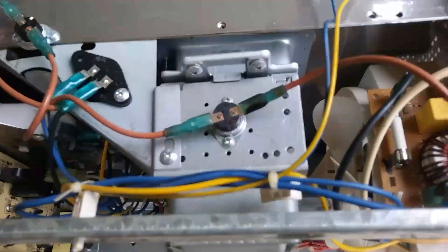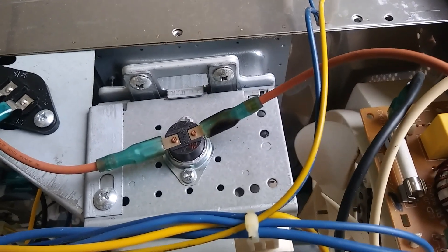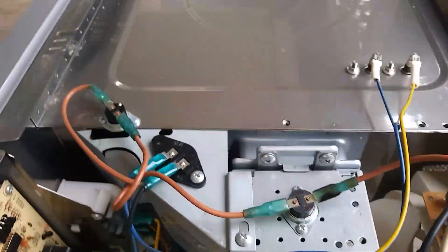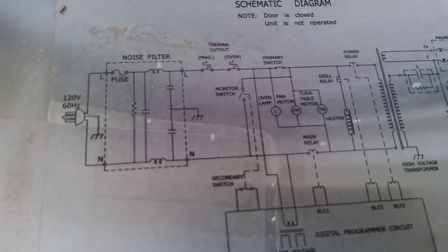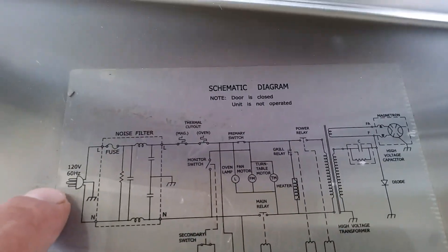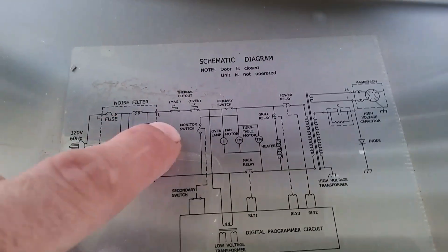On top, the first thing I noticed when I opened it up was this burnt wire right here. I looked for a schematic and they've actually got it on a sticker right here. So if you look around the circuit here, you've got the 120 that you plug it in, and then you've got a fuse and noise filter.